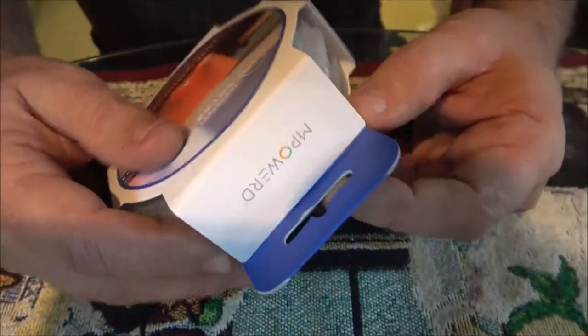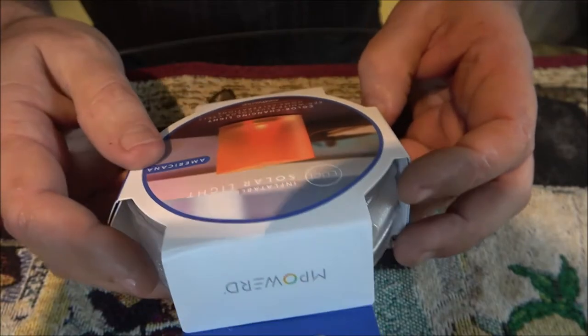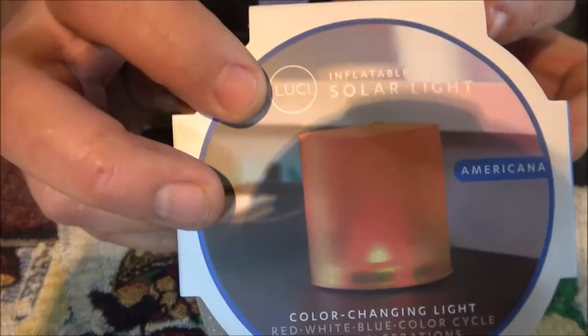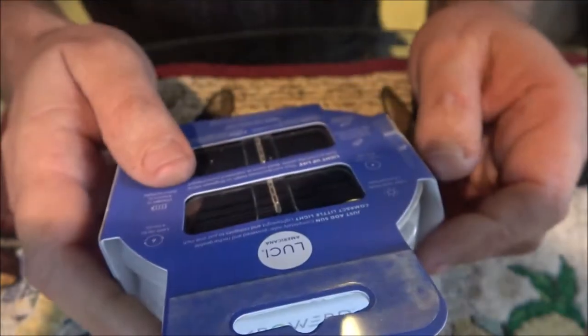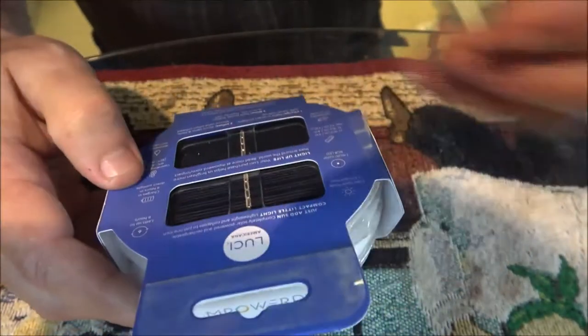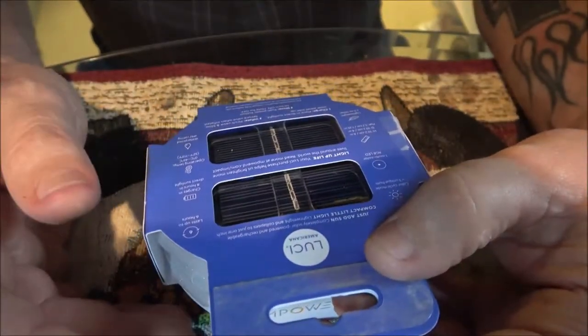Okay guys, this is what we got here. I got this for Christmas — Monkey's mom bought it for me. She wanted me to do a review on it, so that's what we're going to do. The brand is Empowered. I don't know where she got it or what she paid for it, so I can't give you those details.